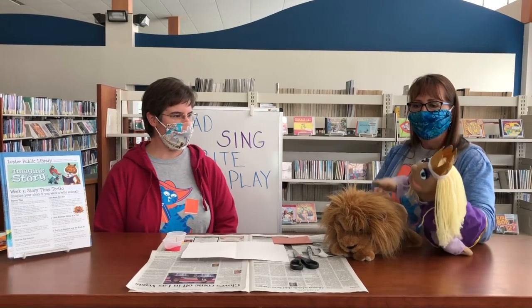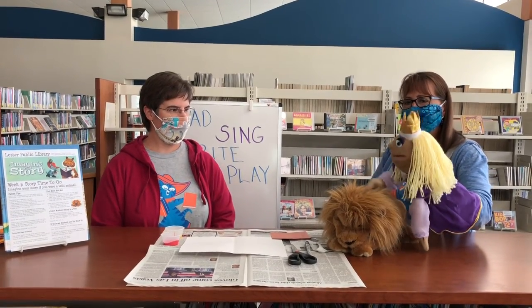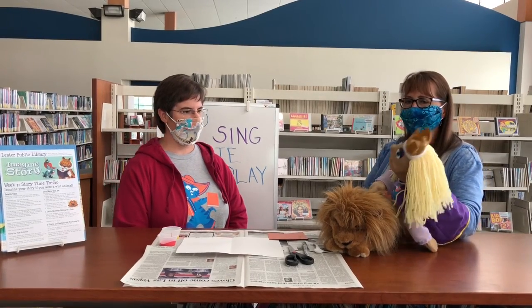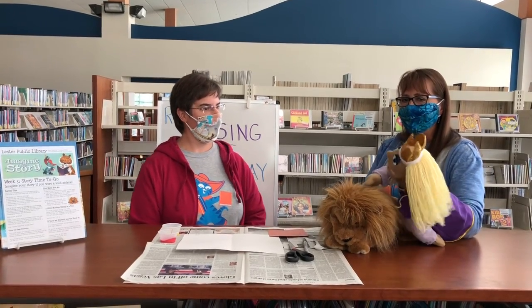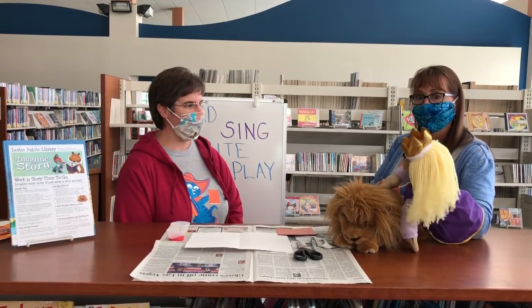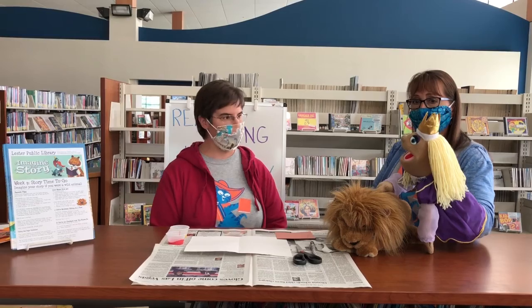Hi, Princess Polly. What are you doing today? Hi, Miss Terry. I am hanging out with my friend, the king of the jungle, the lion. He's a wild animal. Well, what a coincidence. That's the theme of our week three story time to go pack.